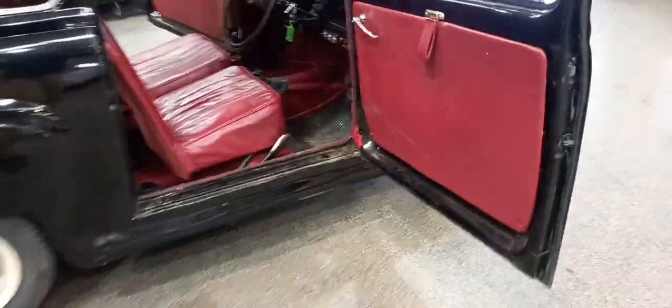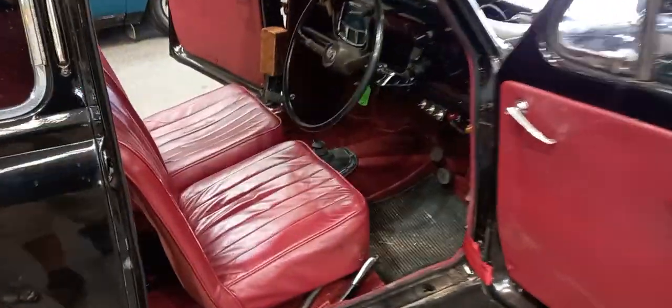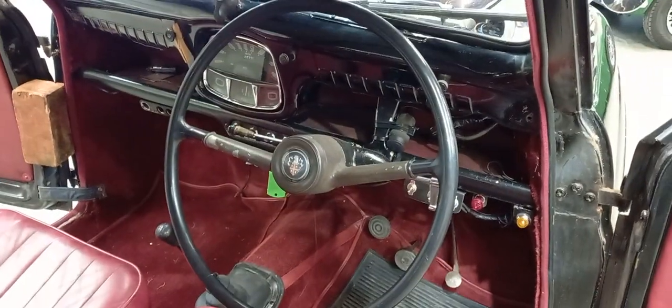We'll have a quick look round for you. I've taken loads of photographs of the floor areas and under the front. The bit of wood there, believe it or not, is not an Austin extra — it's just holding the door open as I'm on my own, just so we can have a good look round inside and see what's what.